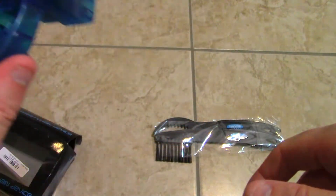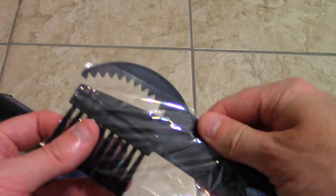It locks in place nicely — it holds firmly in place when you're passing the chain through it. I almost want to try it out on my chain right now, but I'll do a little video after that. It also comes with these two brushes.